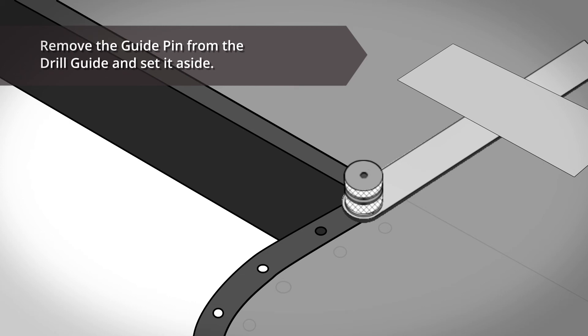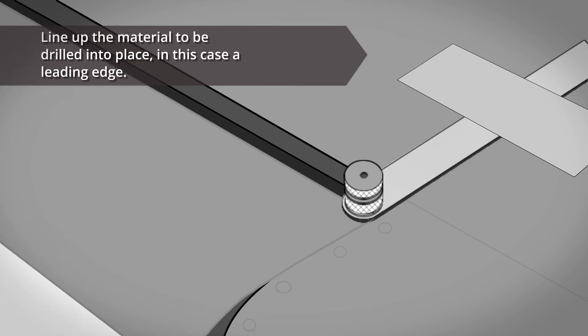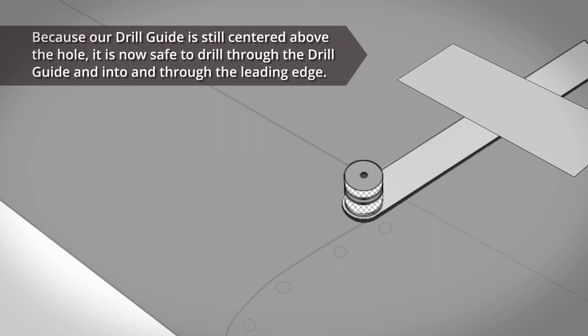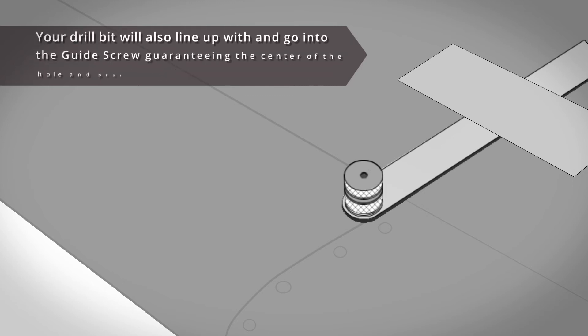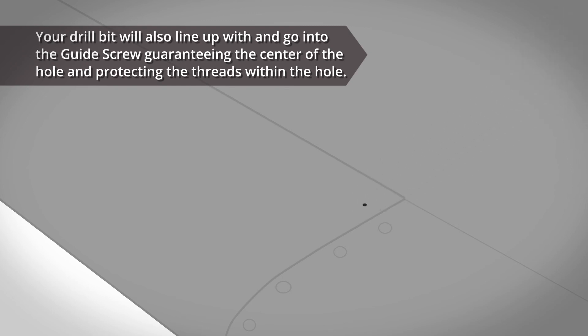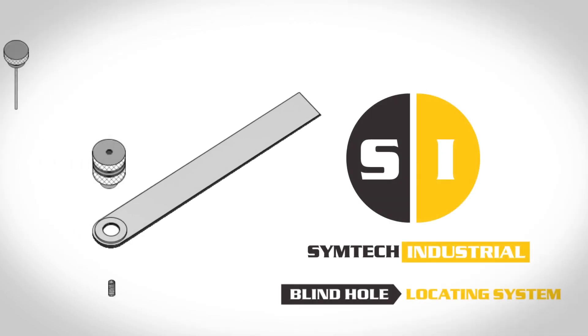Remove the guide pin from the drill guide and set it aside. Line up the material to be drilled into place — in this case, a leading edge. Because the drill guide is still centered above the hole, it's now safe to drill through the drill guide and into and through the leading edge. Your drill bit will also line up with and go into the guide screw, guaranteeing the center of the hole and protecting the threads within the hole.